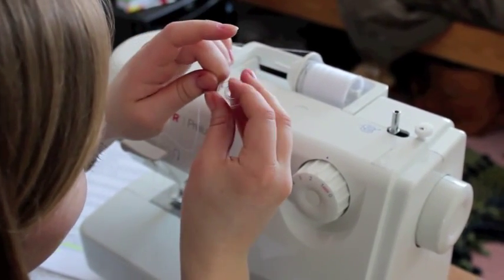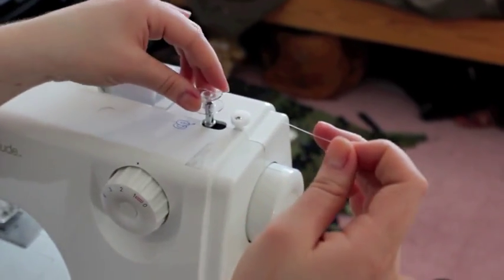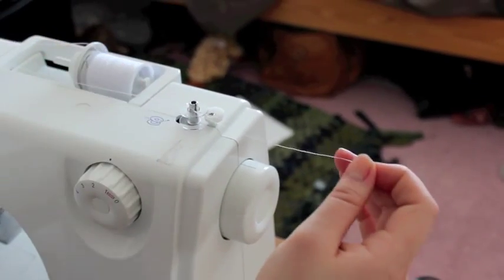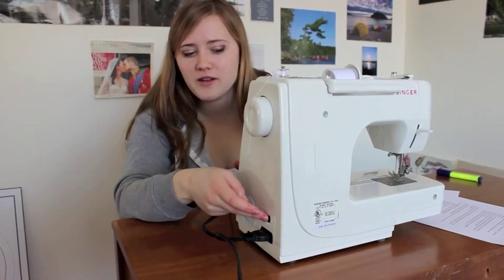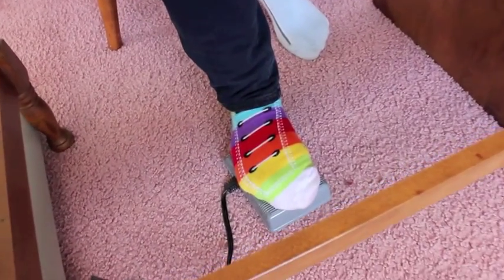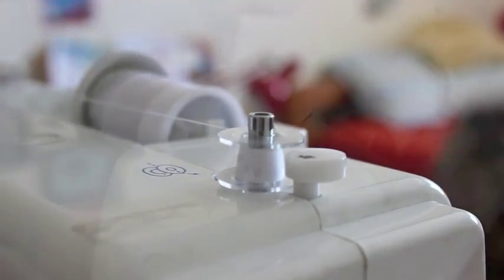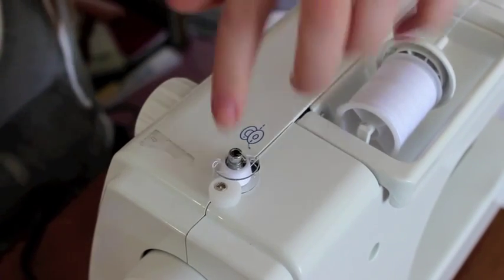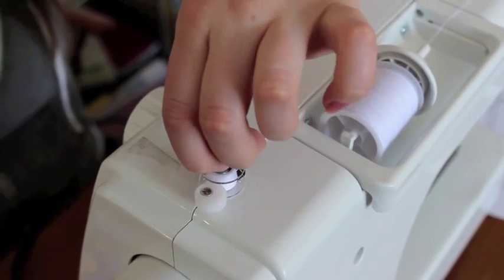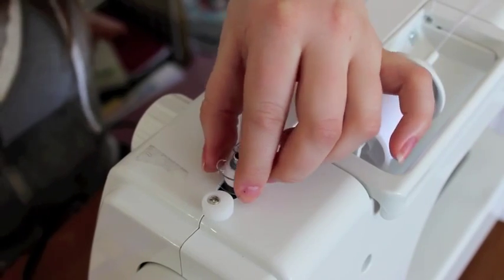Okay. Then you're going to place your bobbin on the spindle and click it to the right to secure it. Make sure your machine is in the on position and you're holding the thread when you press your pedal. Then turn off your machine, click the spindle to the left, and cut your thread. And now you have a wound bobbin.